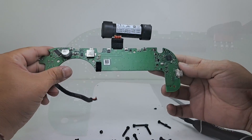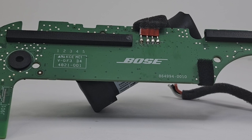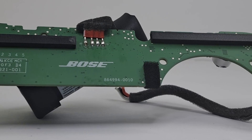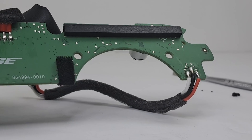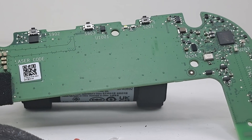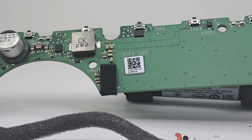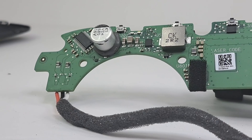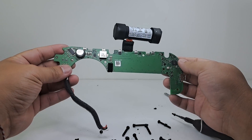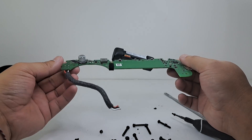Here we have the Bose SoundLink Flex motherboard. This motherboard features Bluetooth 4.0 and only supports the SBC codec. It allows you to use the Bose app to sync your speaker to your phone and use features such as party mode, auto-off timer, and voice prompts. You can also pair this speaker with other Bose speakers for stereo sound. This board also features PositionIQ and contains an IMU sensor that allows the speaker to determine its orientation and adjust its equalizer accordingly.